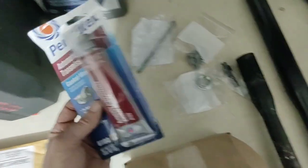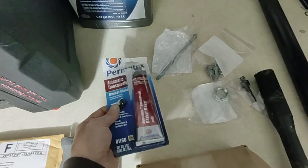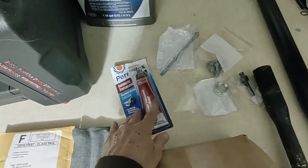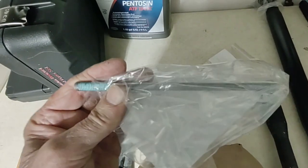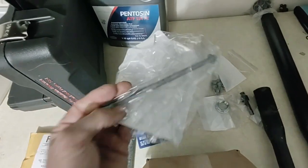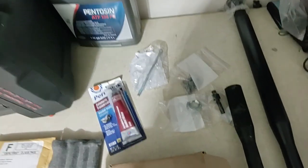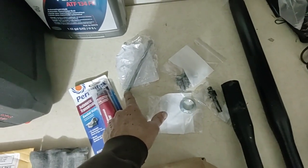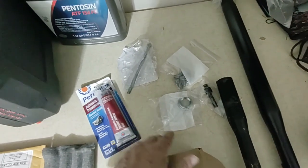Here are some of the other things you'll need. You need some Permatex automatic transmission gasket maker because the transfer case comes off in two pieces and neither one has a gasket — it's sealed with this. You will absolutely, positively need to find this special bolt; I'll add information about that in the video description. This sets the preload on the main output shaft helical gear bearings. You do not want to put the old one back in.